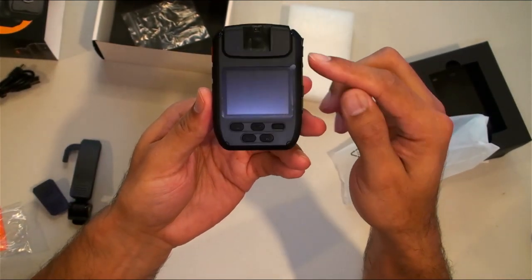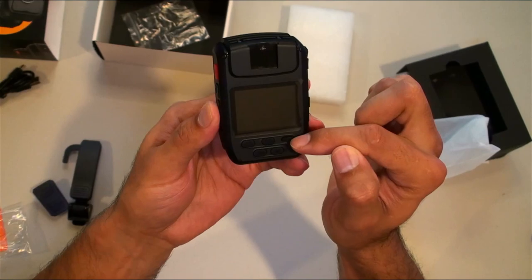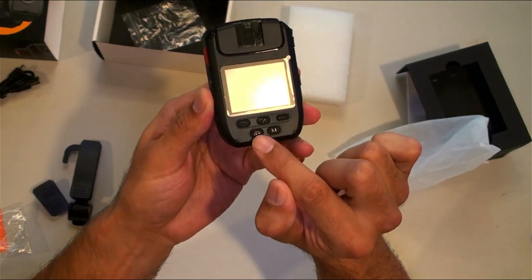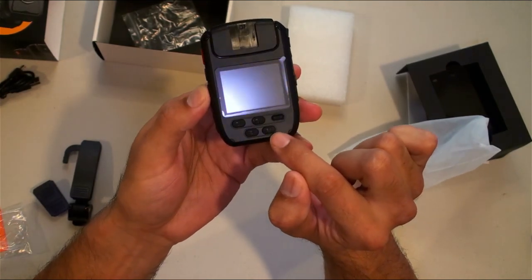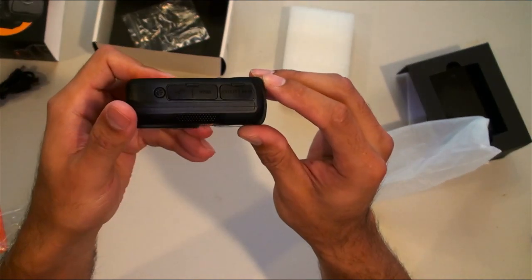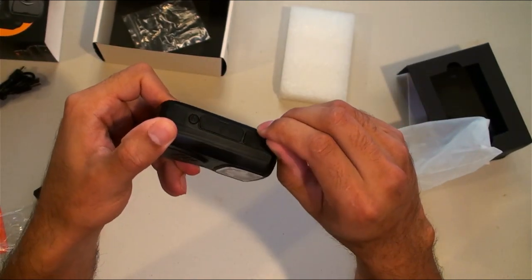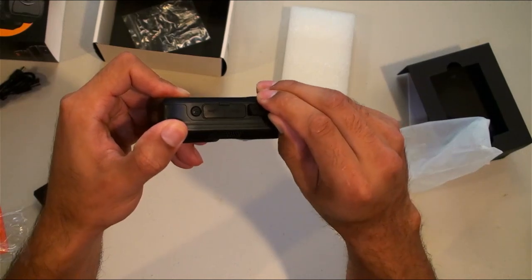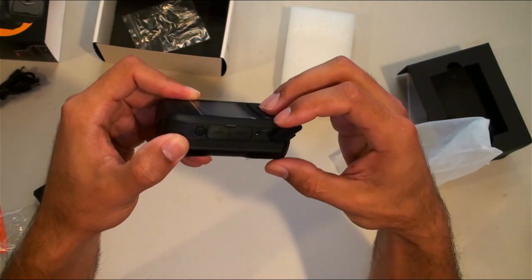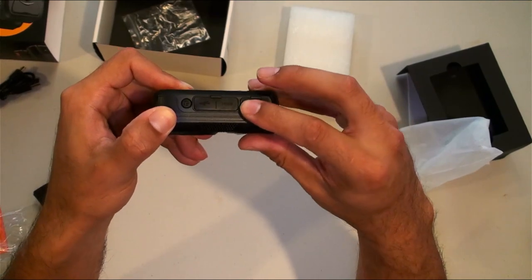On the back there's some film you can take off the screen, a back button, on/off, reset. Looks like a siren button and an M button — probably memory. On this side you have audio/video input and audio/video output — composite, so you'd need a separate cable for that.